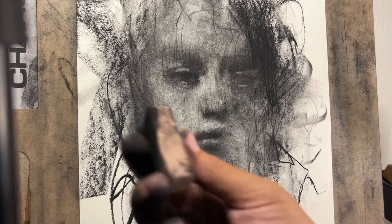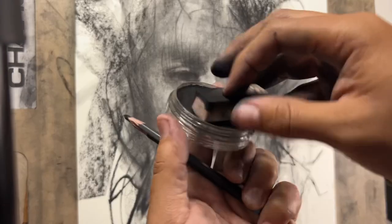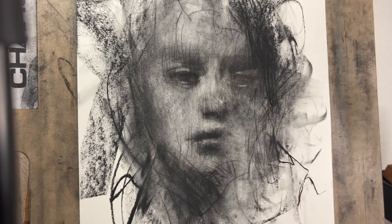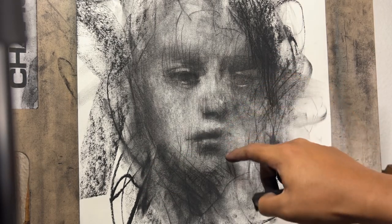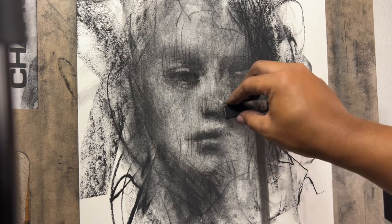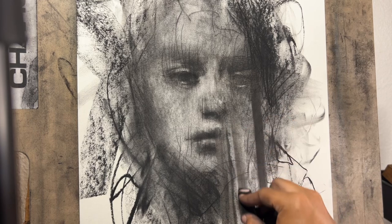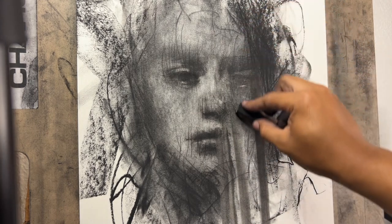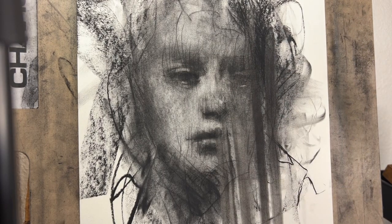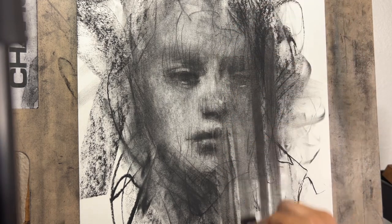Now let's take this piece of foam and dip it in this pan pastel — it's a black pan pastel. The pastel merges really well with the charcoal. Since we don't have that much information here, I think it'd be really nice if we pull that down and create almost like a drip, a pulling-down effect — like a melting effect through the drawing. That way it gets a little more creative, a little more interactive, and a little bit off — not just realism.